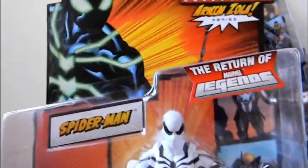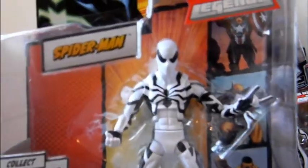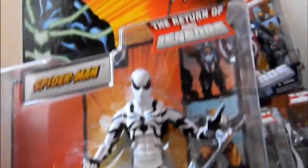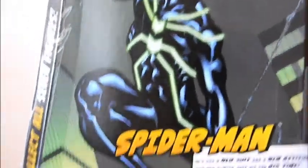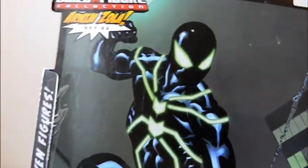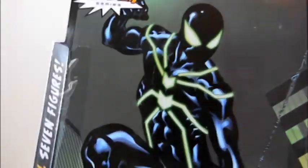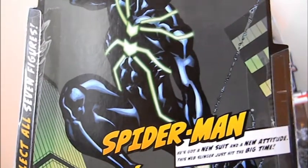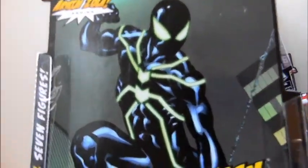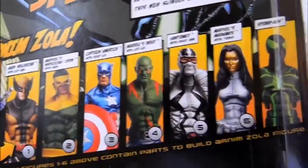Next figure is Big Time Spider-Man. As you can see, this is the black and green costume, and the variant is the Future Foundation costume — white and black. As a Spidey fan I was really happy to get this one out of the whole wave. This costume I really don't like too much, and from what I saw in online pictures, the costume should look like straight black with green highlights, but instead there's a green glow all over the figure. It does not look too good and is probably the least appealing costume in the whole wave.